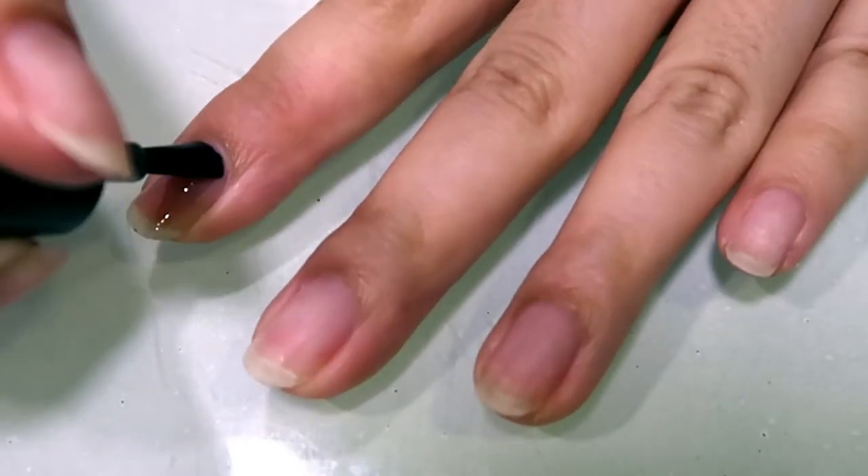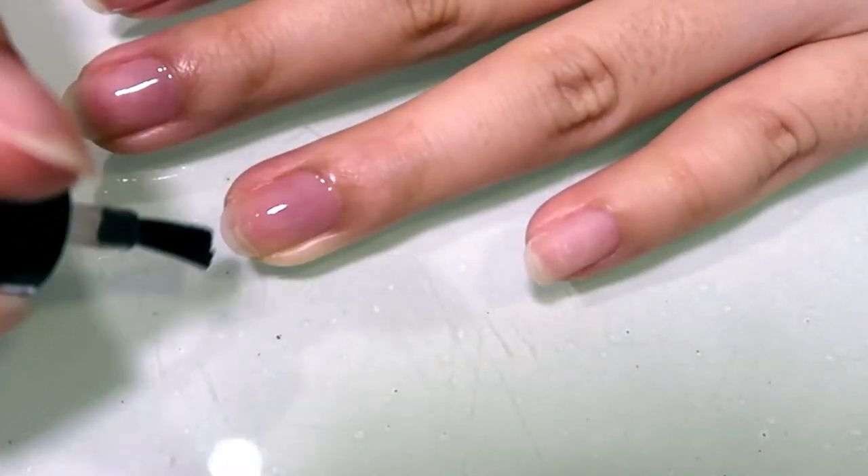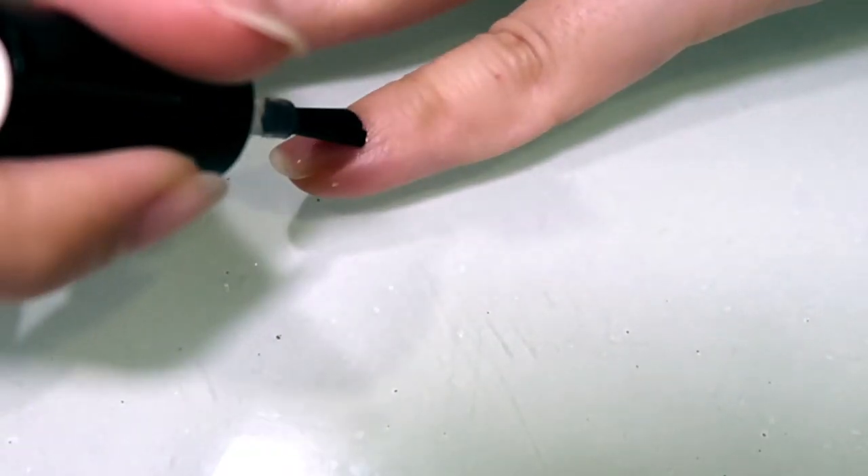First, you've got to prep your nails as you normally would with your normal gel nails and then apply a gel base coat. Apply it on all fingers as per normal and cure.